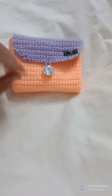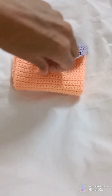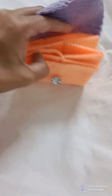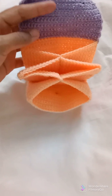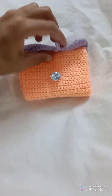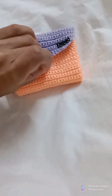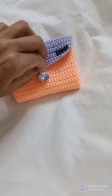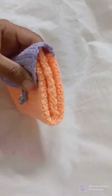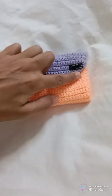Welcome to my channel Crochet Skills. In today's video I will show you how to make this beautiful wallet or card holder. It has three portions in it, it's very unique. I hope you will like it and I will show you all the steps one by one. As you can see the cover is very secure, you will not lose anything. So let's start working on it.